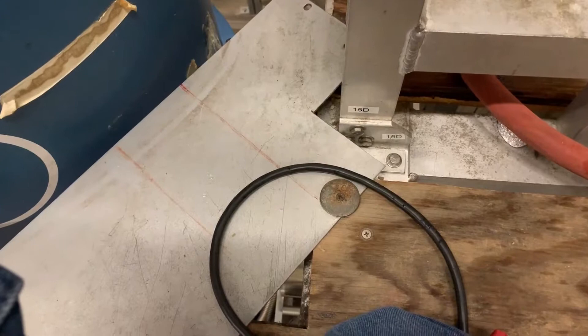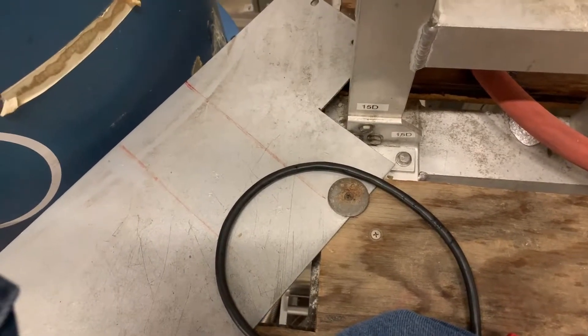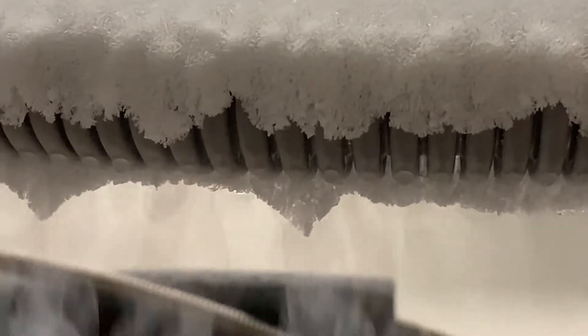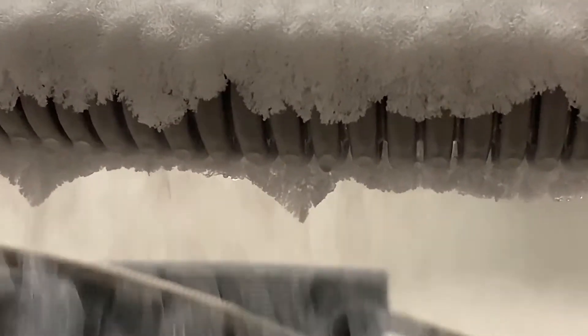You can see the droplets falling on the floor and flashing. Nothing is leaking — the pipe's just, I guess, below 77 Kelvin on the surface.